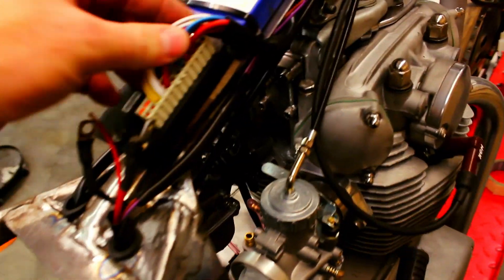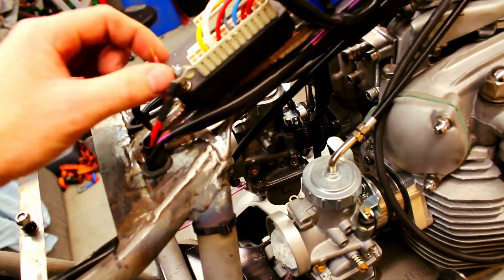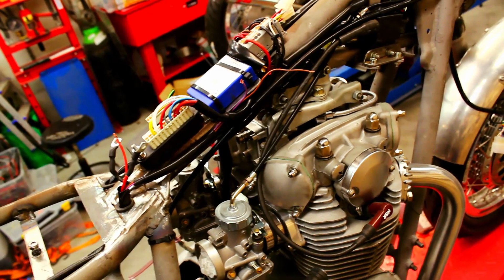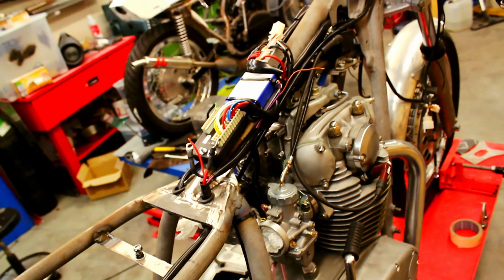The electrics are going through here and up. We've got a negative here and the positive — this is for the starter solenoid and these are for the scope. As you know I really do love MotoGadget's stuff, so there's a lot of MotoGadget on this bike.